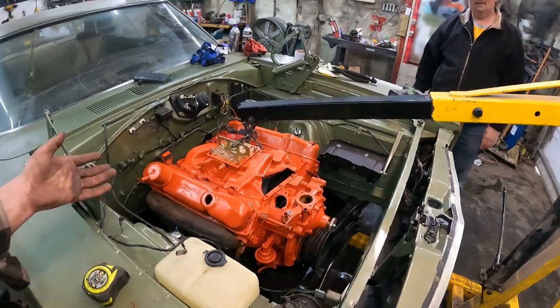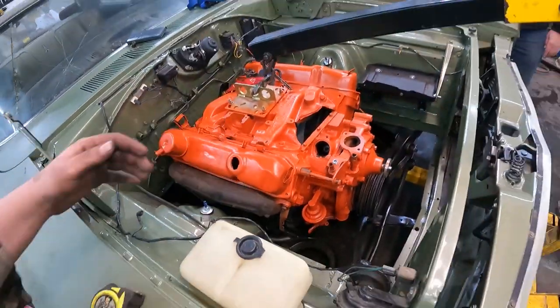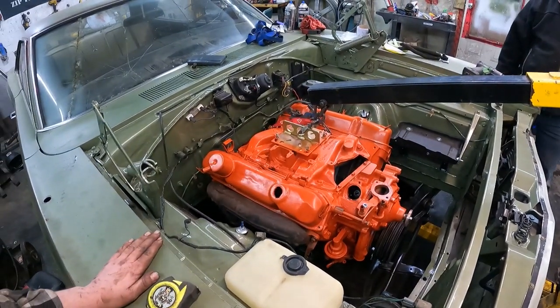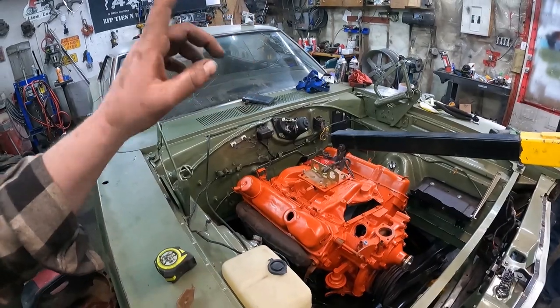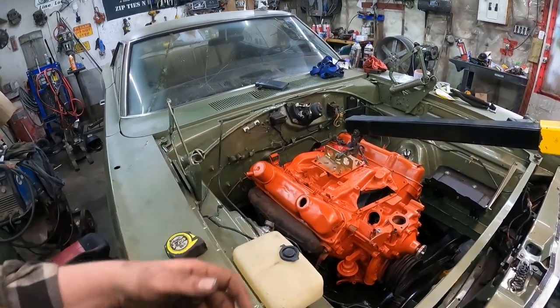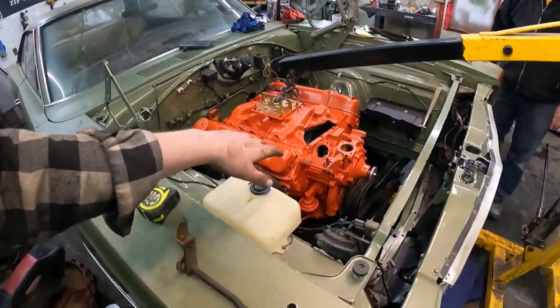I mean, this motor would have been in this car originally, so it's not that shocking that it fits — but it went in easier than I thought. Let's just leave it at that. I don't have motor mount bolts, and I need a transmission mount which I don't have. So it's got a floor jack holding the back up, but it's on the ears in the front.